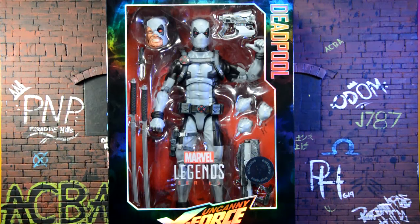Hey, what's going on everyone, welcome back to another review. Today we're going to be taking a look at the Toys R Us exclusive Marvel Legends 12-inch Uncanny X-Force Deadpool. Let's go.